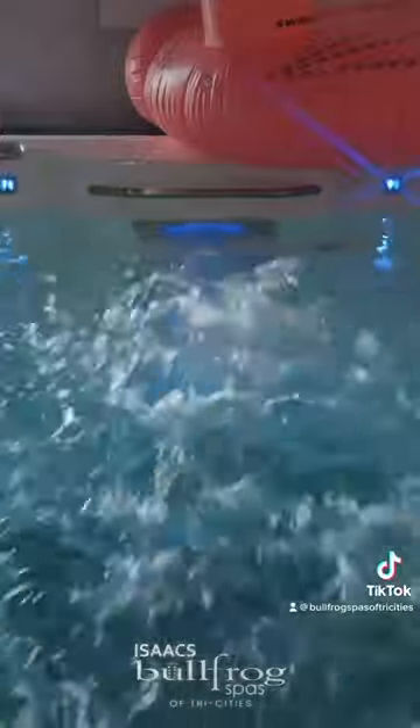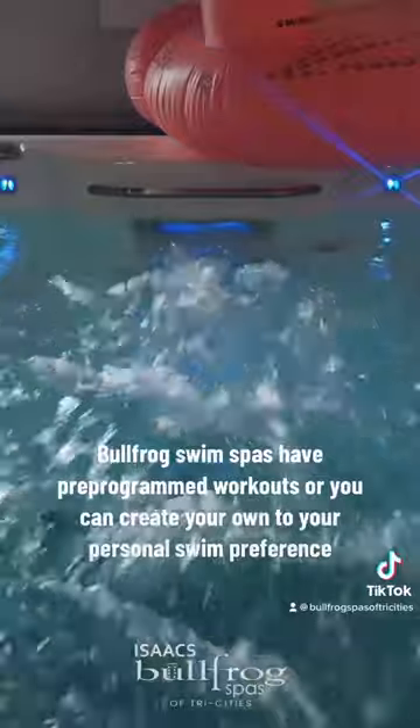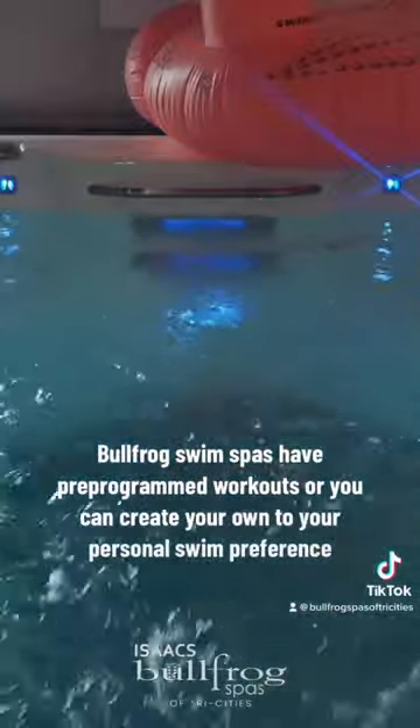Level 5: top and bottom jet on high. Wolfrock Swim Spas have pre-programmed workouts, or you can create your own to your personal swim preference.